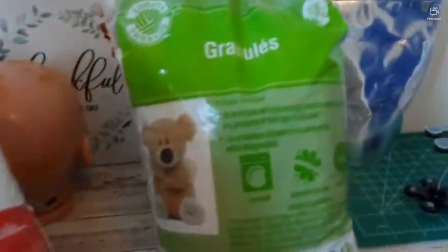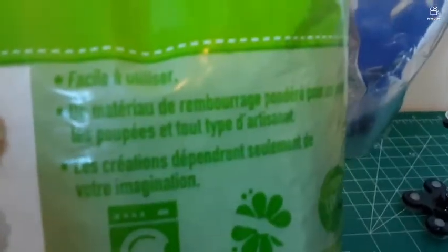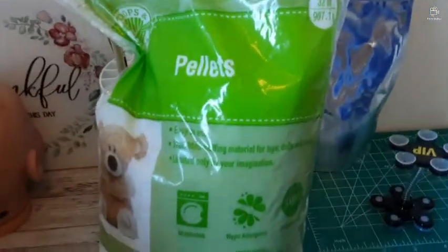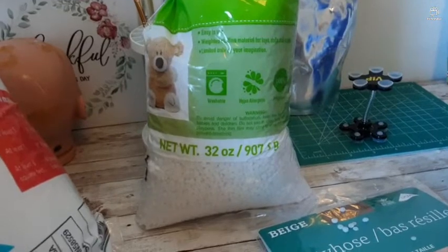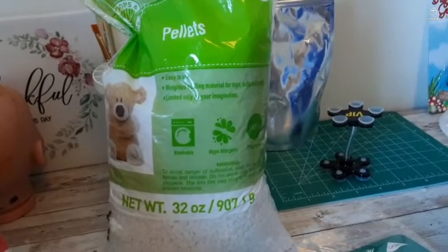The next material is what we call plastic granules — the plastic pellets. You can find them online on Amazon, you can find them at Michaels, and you can find them at Jo-Ann Fabrics. Walmart used to carry them but they don't anymore, at least not at my local Walmart.